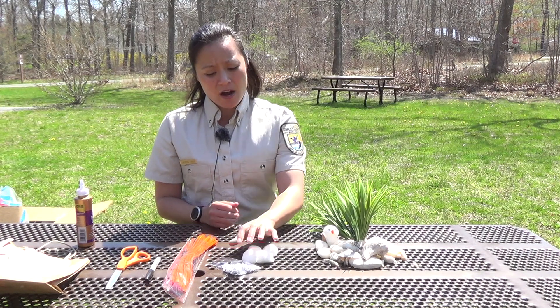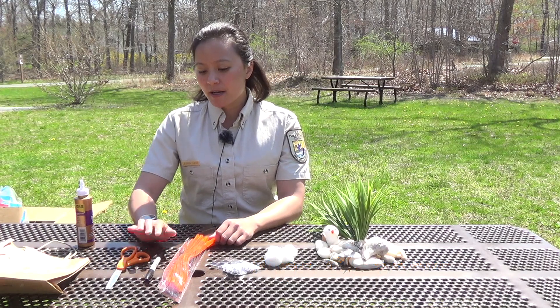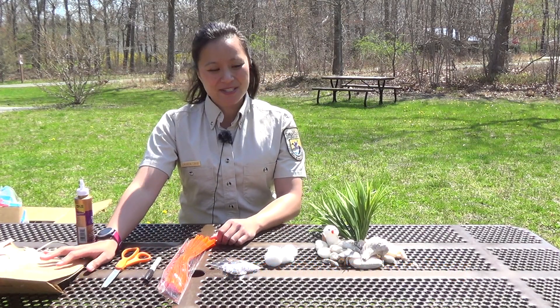All you need for this craft are a couple of cotton balls, googly eyes, pipe cleaners, a sharpie, scissors, as well as a brown paper bag — just so you can cut out the wings.